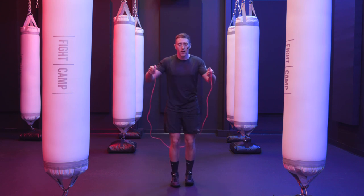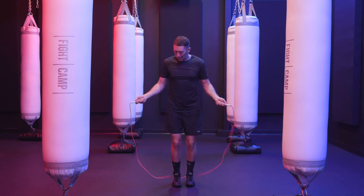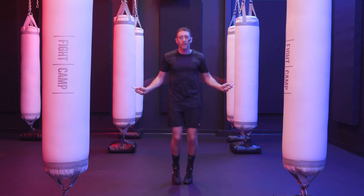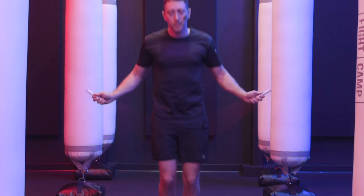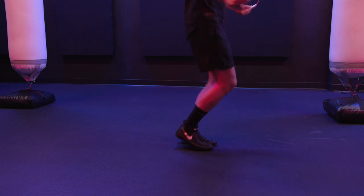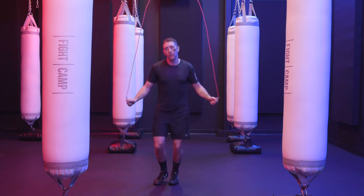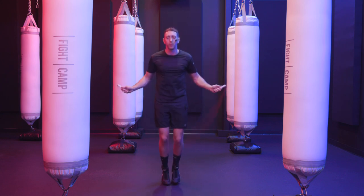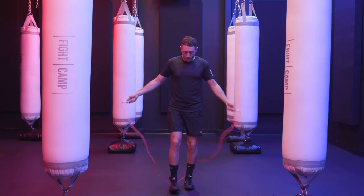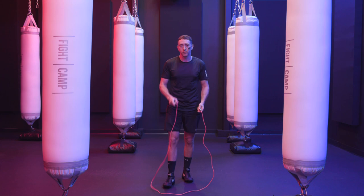Notice something as I do this: I'm not swinging my arms at all. I'm keeping my elbows by my body and barely using my wrists to turn the rope, letting my body's momentum do the work. Watch my hands and wrists. Also watch my feet — a very common beginner mistake is widening the feet too much, which causes the rope to catch on one end. When the rope passes overhead it forms a shape, and if your feet get too wide, you're going to hit the rope. So keep that in mind.